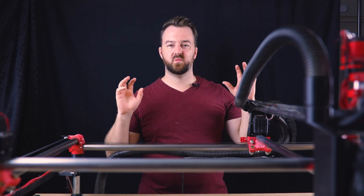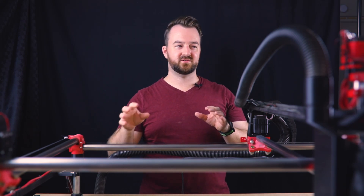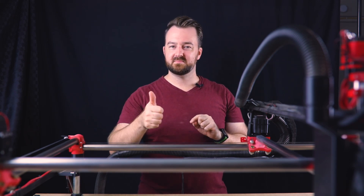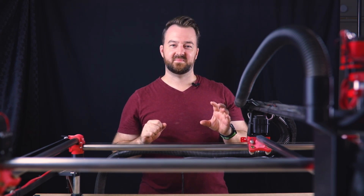I hope you've really enjoyed what I've shown you today. I've included the 3D files for all my parts down below on my Thingiverse page. Please make sure you give me a thumbs up, subscribe to my channel, and I'll see you next time. Thanks guys!